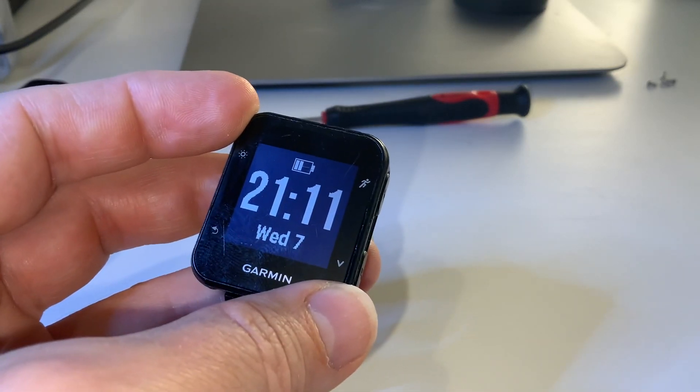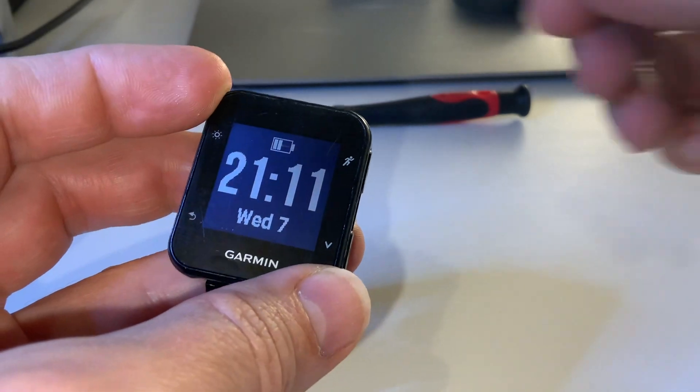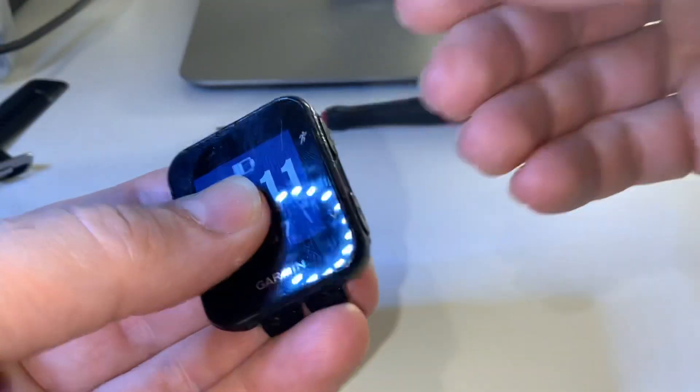This is a quick demonstration on how to open up the Garmin Forerunner 35. I've already opened this up so I'm just going to demonstrate what I did.